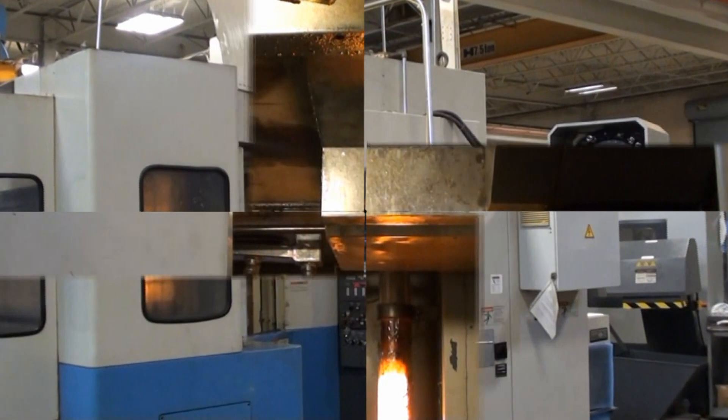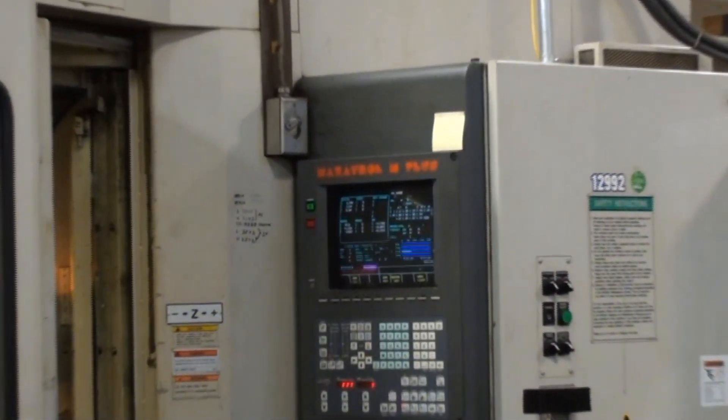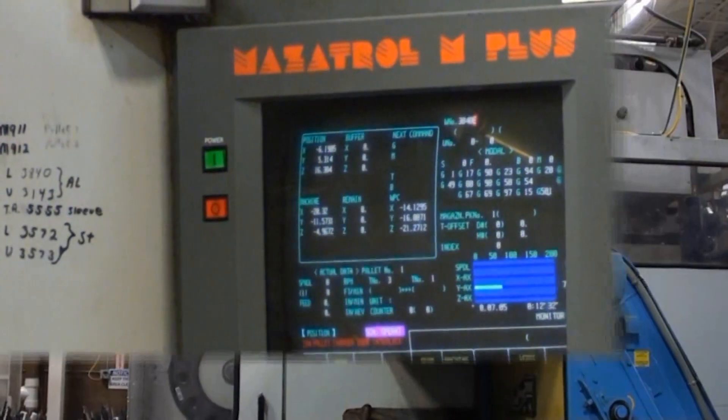This machine is equipped with a Mazatrol M Plus Color Graphic CNC Control.